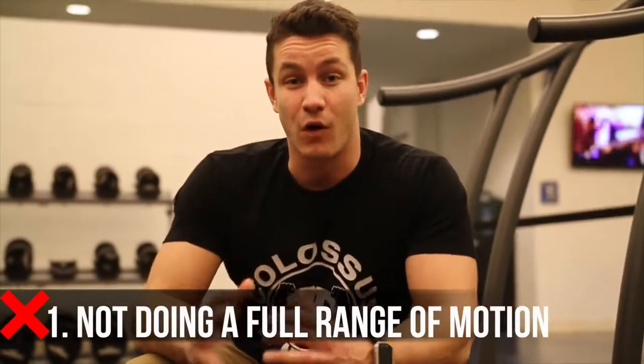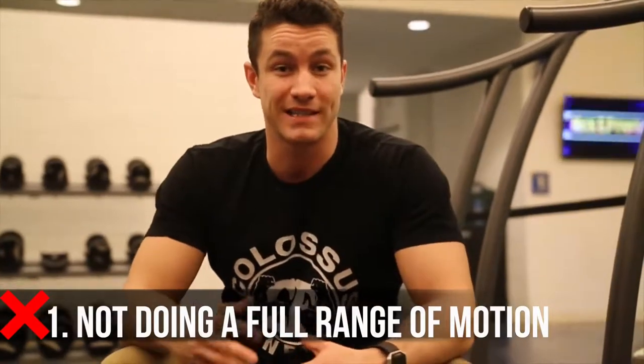Common mistake number one is that far too many people aren't getting a full range of motion. You see guys coming to the gym feeling like they're super big, doing the full stack, when realistically they're not actually properly elongating their arms. They're just doing half reps, cheating their way and thinking they're growing a bigger back, when in reality they're just killing their gains.